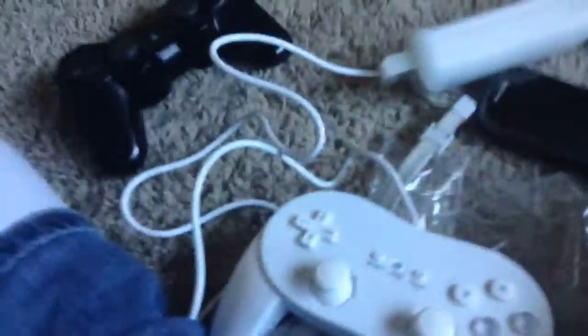It connects to your Wii remote. It doesn't require any batteries, which is good. I have a lot of battery things as it is.